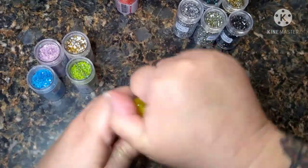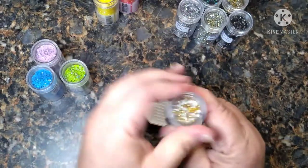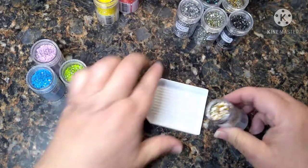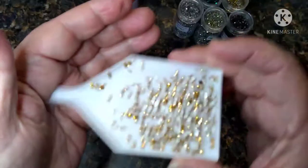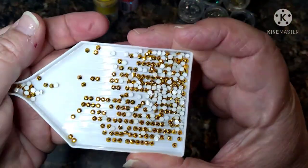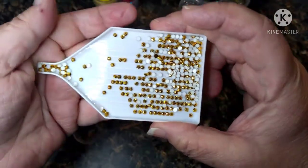Now this is the Dark Gold Metallic. Again, it's pretty — very sparkly.